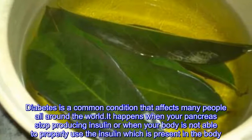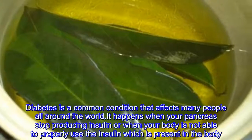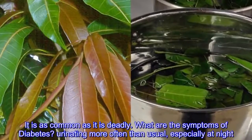Diabetes is a common condition that affects many people all around the world. It happens when your pancreas stops producing insulin, or when your body is not able to properly use the insulin which is present in the body. It is as common as it is deadly.